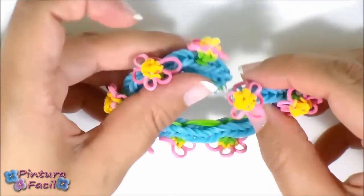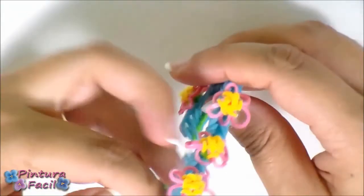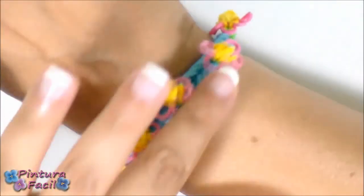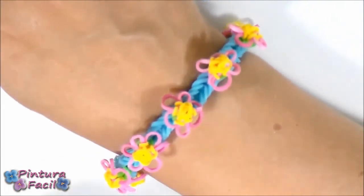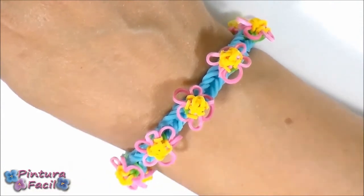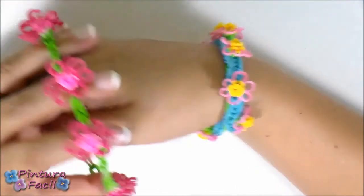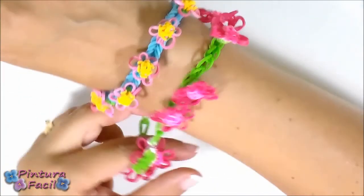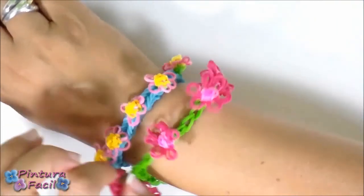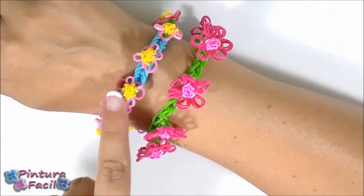And here you have your bracelet — isn't it cute with all those tiny flowers? Now I want to compare this bracelet with the one we made some days ago. These are the tiny flowers we just made and this is the bracelet from the other day with bigger flowers. Both are so cute and you can choose if you want bigger or smaller flowers.